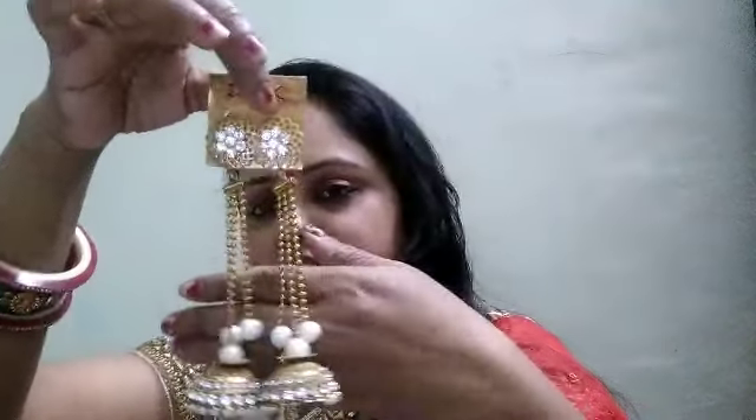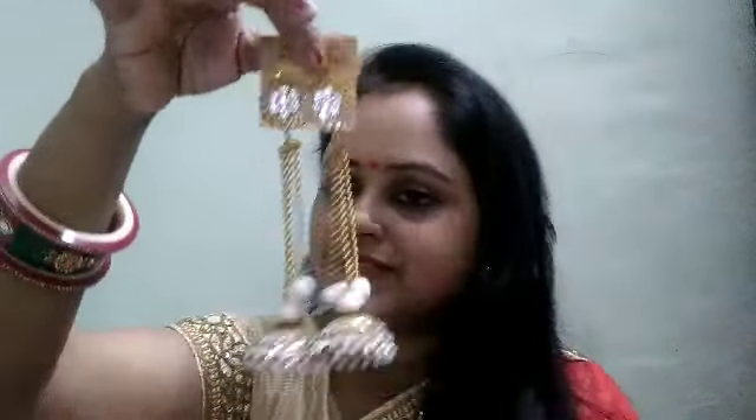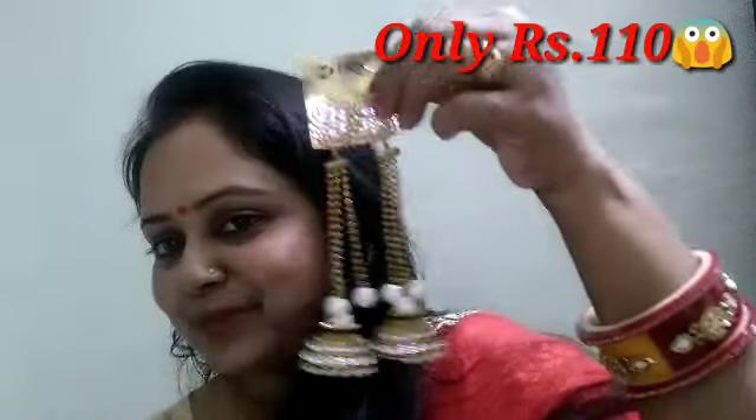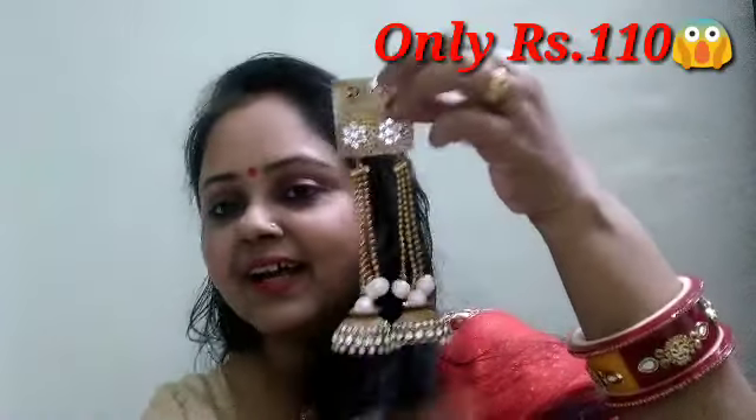Look how beautiful it is. You can remove it from here and keep it here — it is detachable. Look how beautiful it is. I was thinking about buying this type. It is very beautiful, a little bigger, and really lovely.